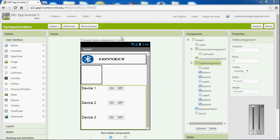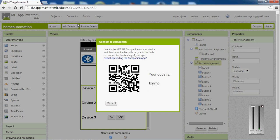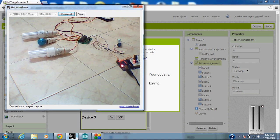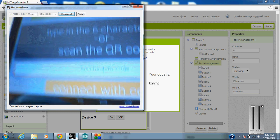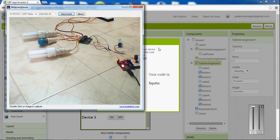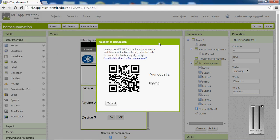I'm having a tab in my hand, so I'm going to connect to the AI companion. Reset the connection. So I have to give the same code to my tab. I have to type this code in my tab. I'm going to type this code: F, X, Y, V, H, C. Yeah, it's connecting.